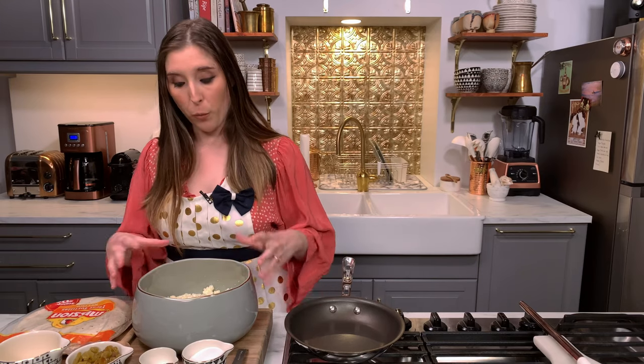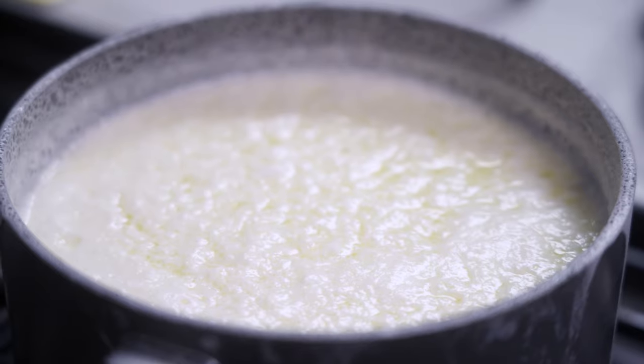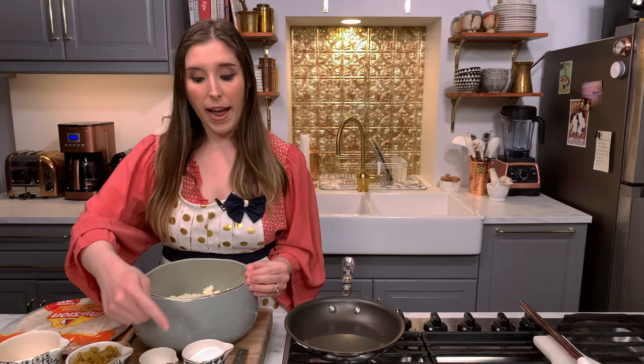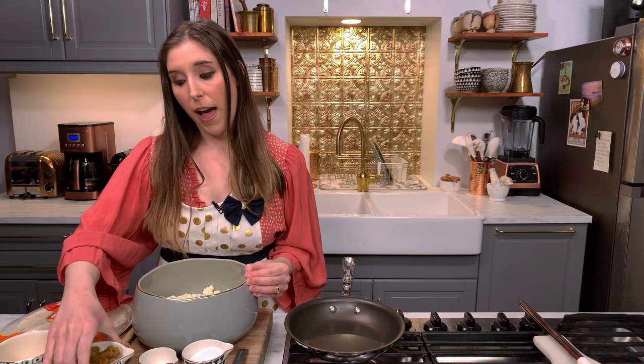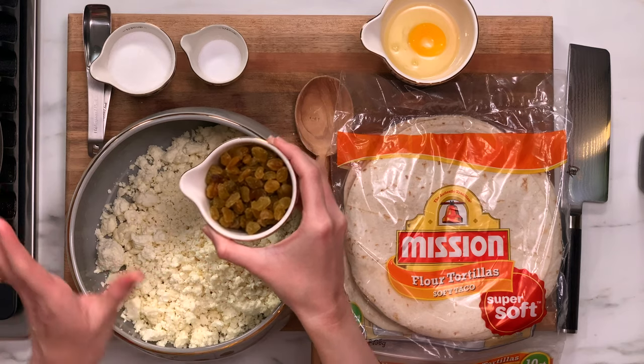For this recipe we only need six ingredients plus the olive oil to fry the blintzes in. We have our farmer's cheese, which I actually made from scratch — if you're interested I'm happy to do another video on how I did that, otherwise you can definitely buy it at the grocery store. I have about a little shy of four cups here. Then I have some sugar, salt, and golden raisins. You can use regular raisins, I happen to have golden ones — either work.